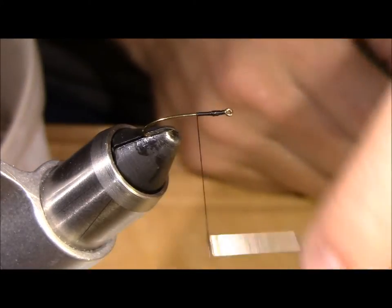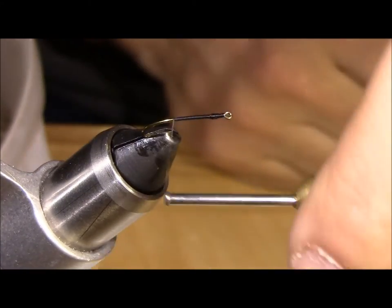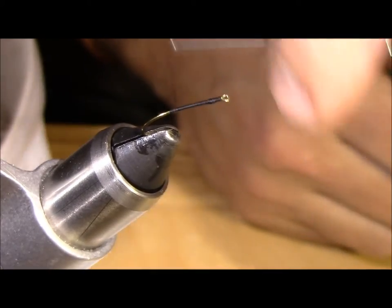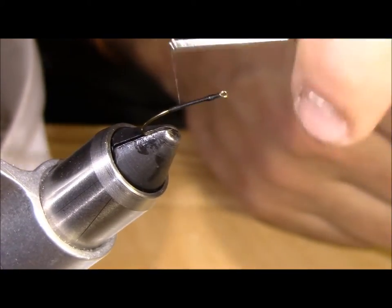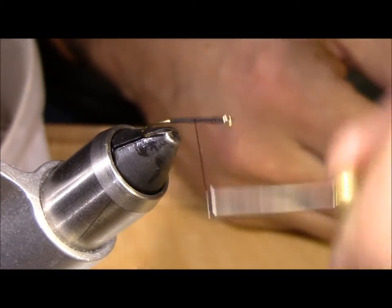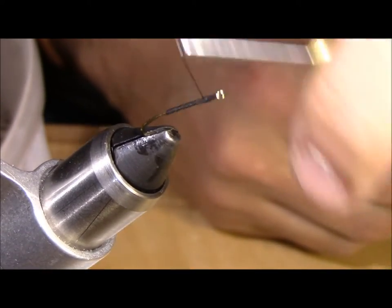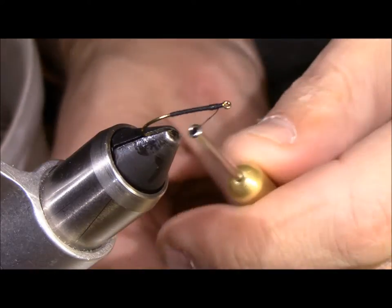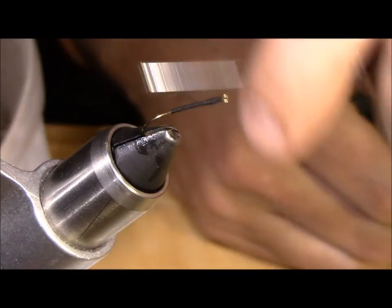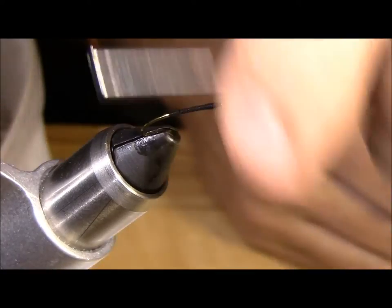Many Japanese Kebari that you will see are not exactly pretty ties. When I learned how to tie I was always taught to match my wraps — that is just how I tie, that is how I wrap the body right now. I like to do this a couple of times, up to the head, then wrap back down towards the bend of the hook, stopping right at the end of that black thread.